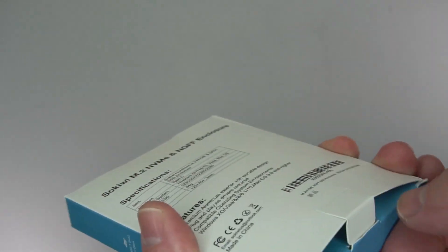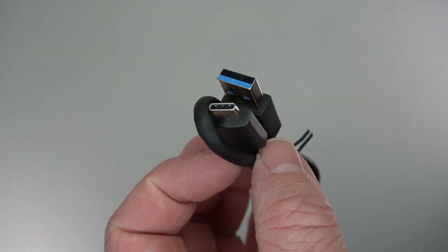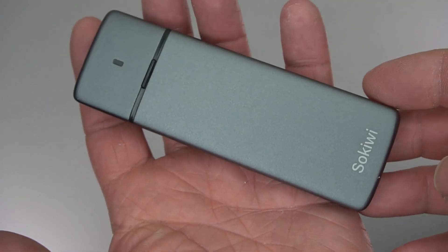Out of the box you get a couple of cables: USB-C to USB-C and USB-C to USB-A. And then of course you get the main enclosure.